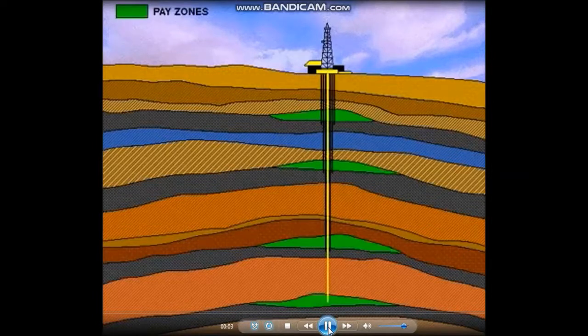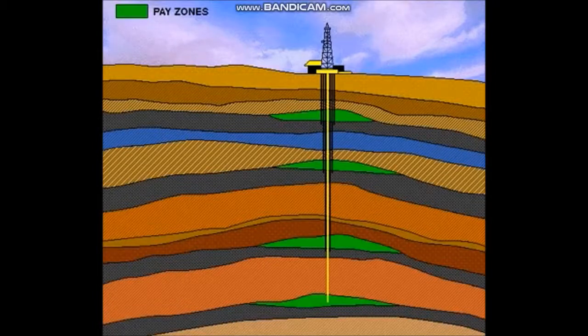There may be several strings of pipe in any given well. The number of strings is determined by the number of zones being drilled through. These can include freshwater, saltwater, and potential production zones. Depicted here are four production or pay zones. Each zone would be cased off or isolated until it is to be produced.